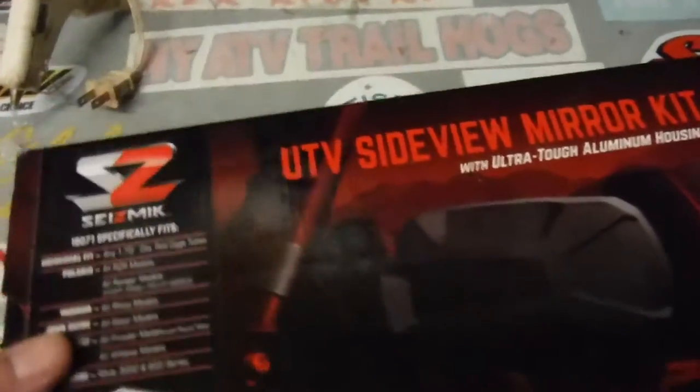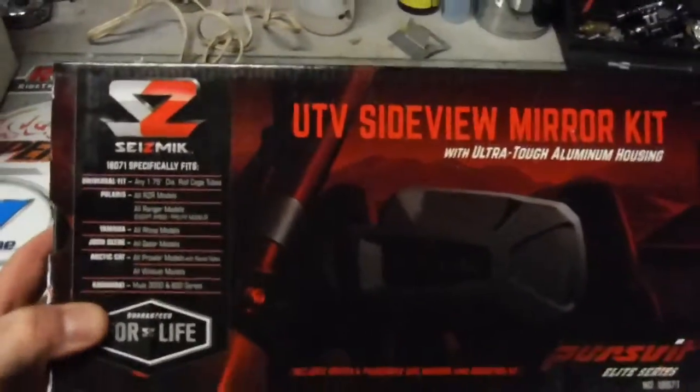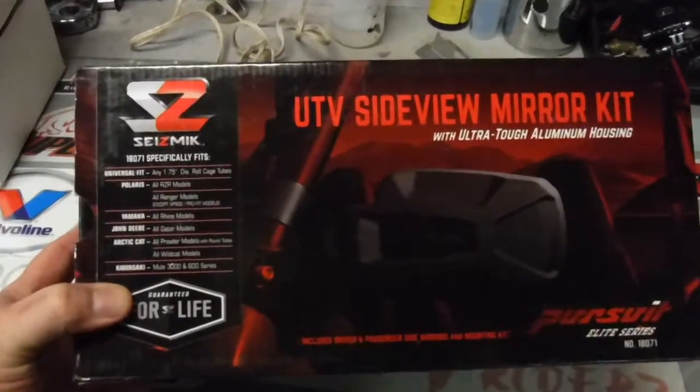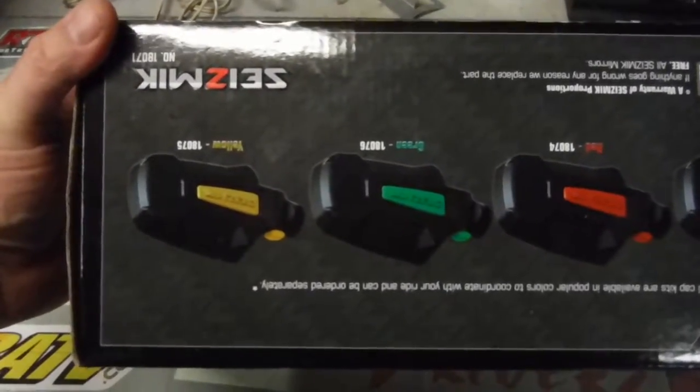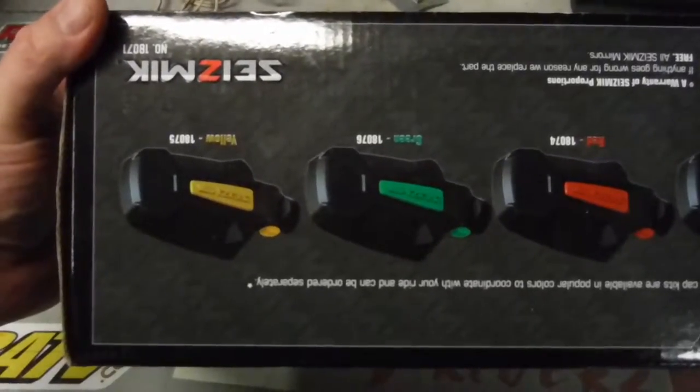Some of you have been asking about seismic mirrors. I just put a set of these on my Razor. Let me show you the box they came in. This is the different add-ons you can buy — the little color plug-in things that give you different colors.